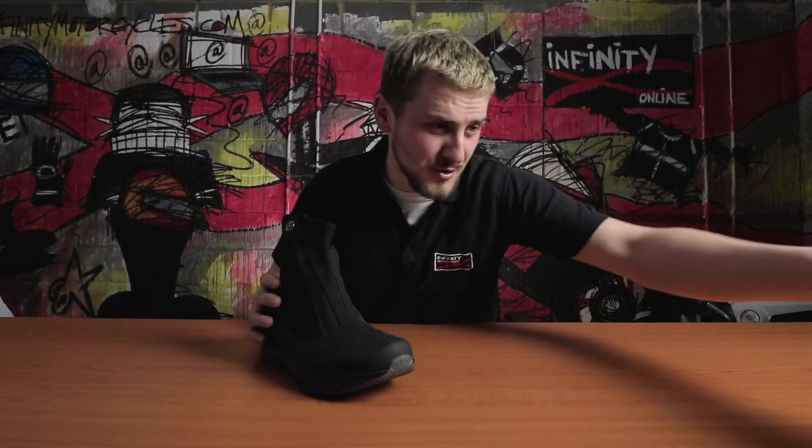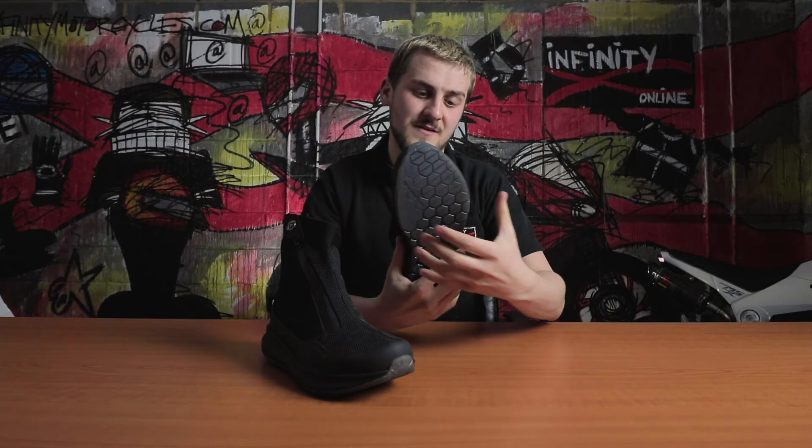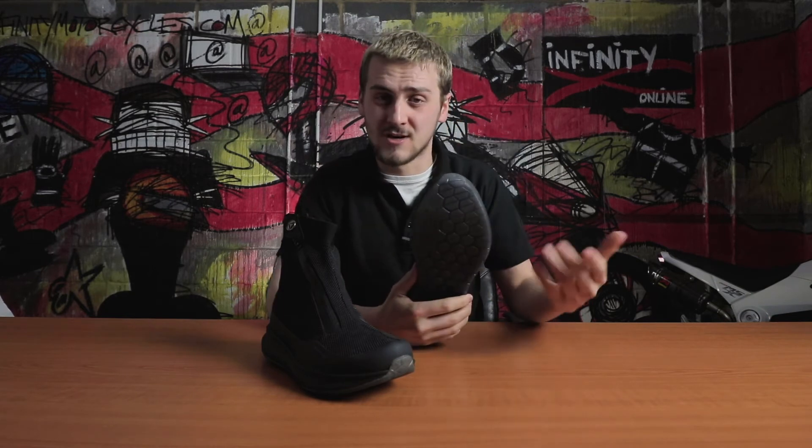Now for protection, on all the boots we have a reinforced toe box, heel cup and ankle plate — generally the most important areas to protect on your feet. We also have a z-plate shank in the midsole which is going to stop the boot from folding in if the worst were to happen. Bear in mind they won't offer the same level of protection as full-length motorcycle boots — they've got a different use in mind. Perfect for the urban rider around the city and town and short distances, but if you're going down the back roads it's probably not the boot for you.